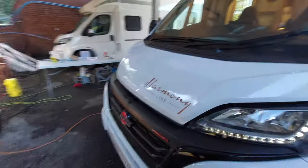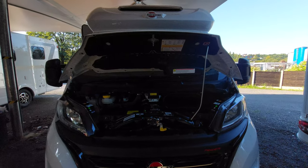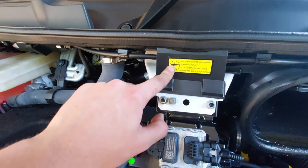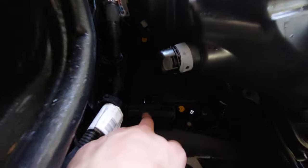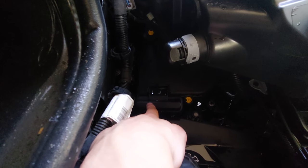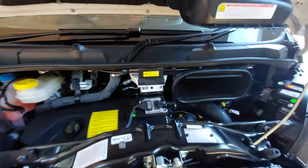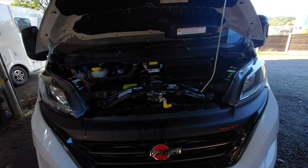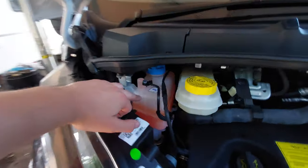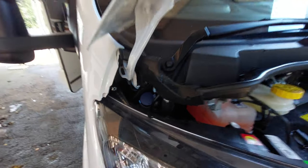Coming round underneath the bonnet, I'll lift that up for you now. The main things you need to know are for jump-starting the vehicle. You've got your negative terminal just below the sticker as indicated, and your positive terminal is located underneath the cap here — there's a plus sign on there. Positive onto there, negative onto here, and that will allow you to jump-start the vehicle. Next to that you've got your engine oil, and above that your brake fluid and engine coolant. And finally in the corner you can see your washer fluid for the front windscreen.